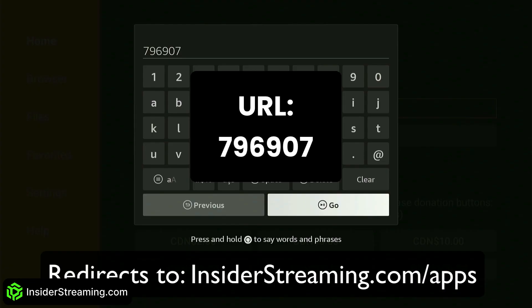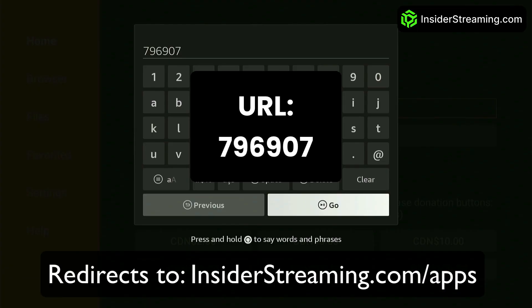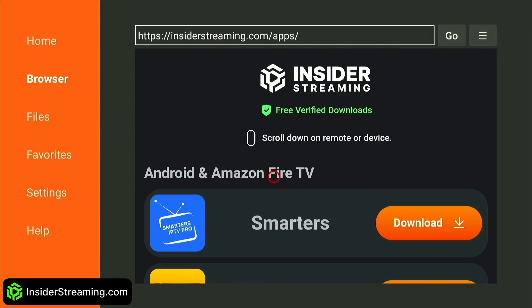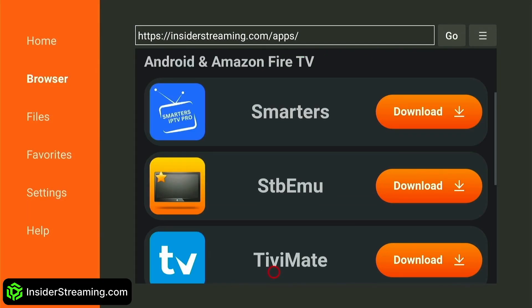Click the search box and type this URL. You will be directed to the Insider Streaming IPTV App Store, where each and every app is not only free to download, but has also been thoroughly verified by the Insider Streaming team. Simply download the app that you require.